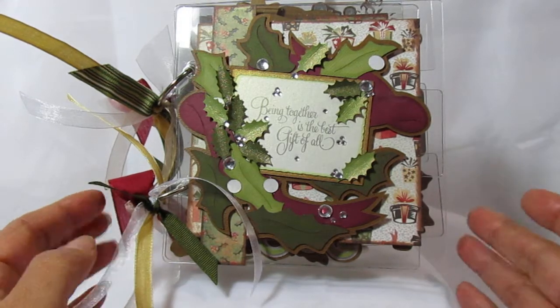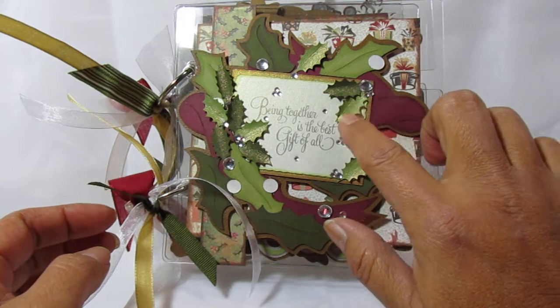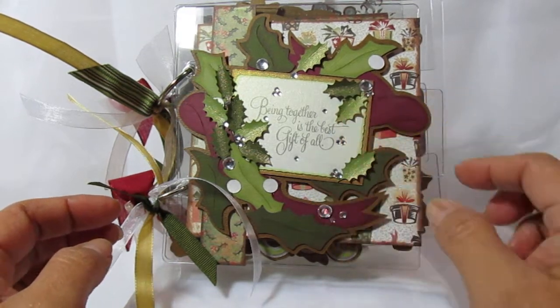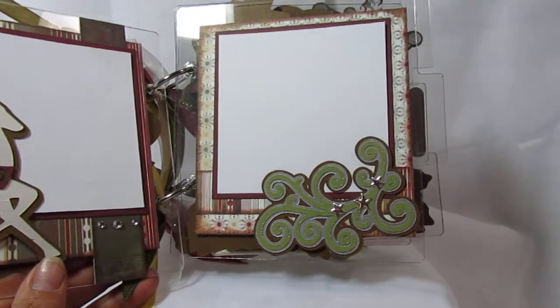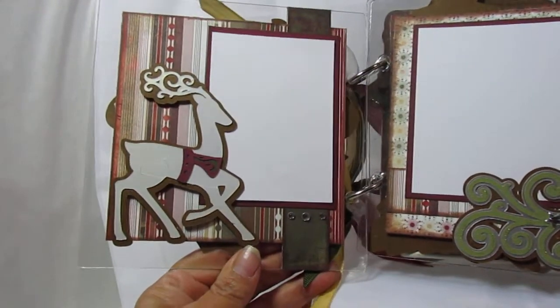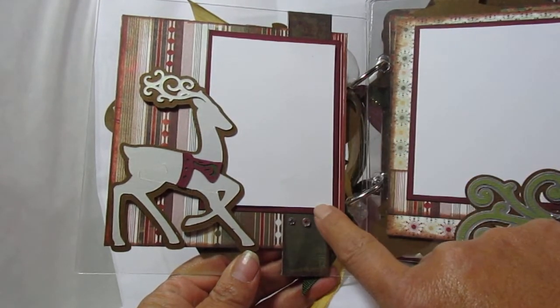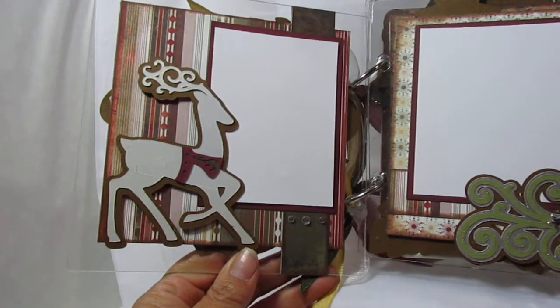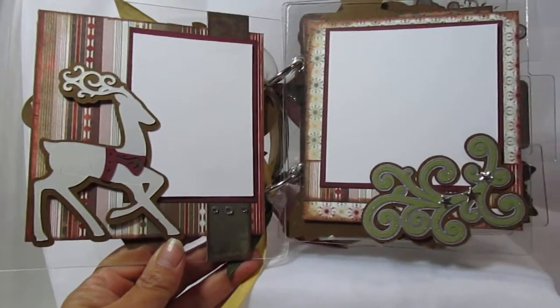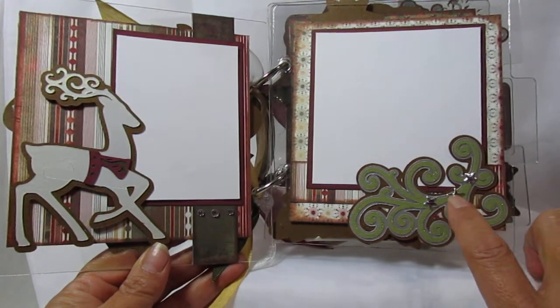Bear with me with my video skills here. These little holly leaves are actually a Martha Stewart punch. Here is the first page — I used the reindeer cut, and the white area is what the receiver can use as a guide to cut their picture to make it fit in that area. On here I added a few little hot fix stars.